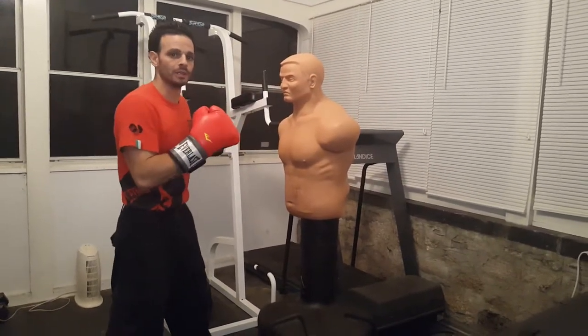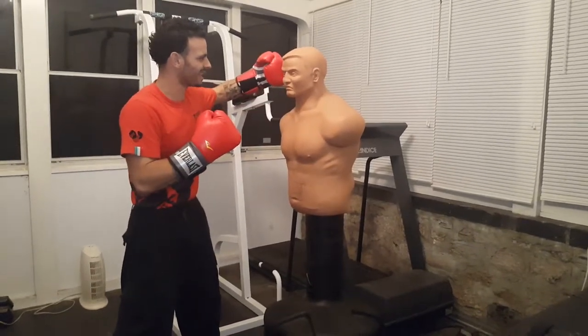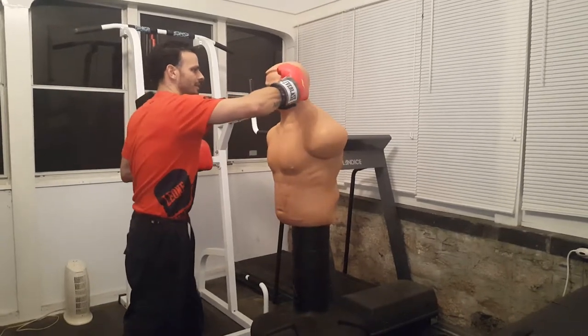So we're gonna deliver two hooks to the Bob, targeting the jaw, targeting the eye socket, targeting the temple — jaw here, eye socket here, temple here.